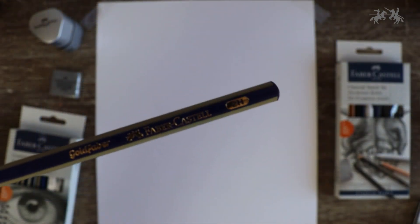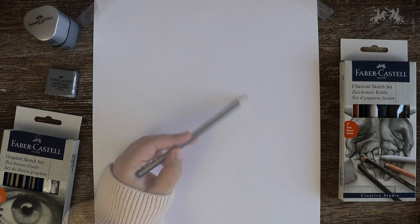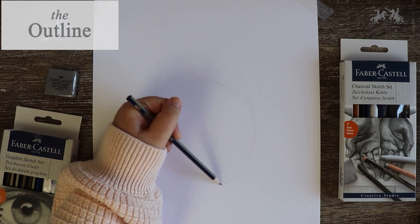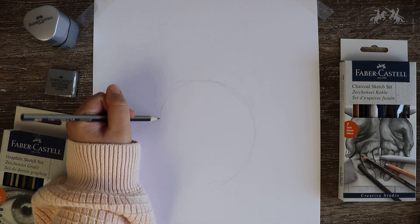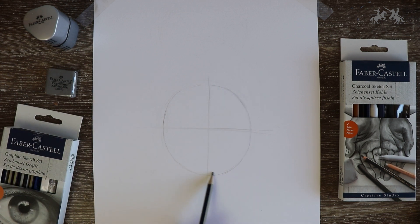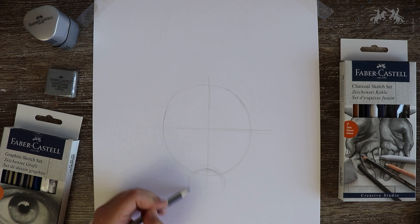To get started you will need to begin with a light pencil, so I'm going to be starting off with a 2H pencil. What you have to do is just sketch a circle — you can use something to help you like a bowl or a lid, or just freehand sketch like me. This stage of the artwork doesn't have to be perfect as we will be erasing this later on. Now draw another circle that slightly overlaps the previous one, and make sure this circle is just a little bit smaller.